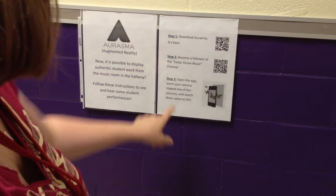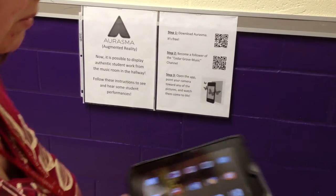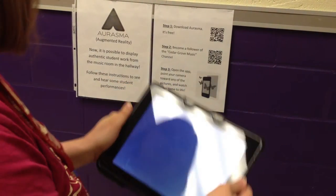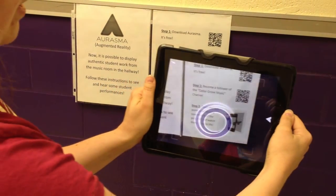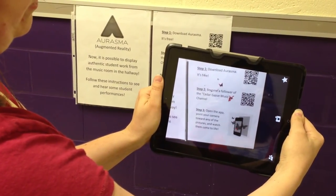And then step three: open the app, point your camera toward any of the pictures, and watch it come to life. I also have an embedded aura here on the butterflies, just for fun. Alright, I hope you enjoy using Erasmus to share your student work in the hallway.